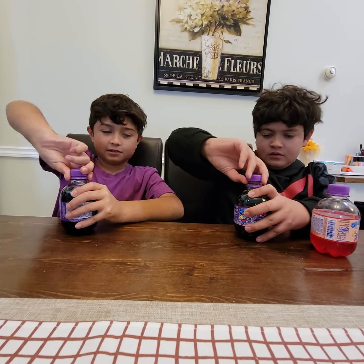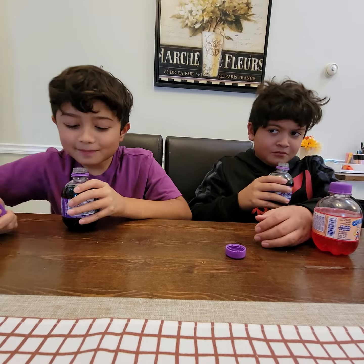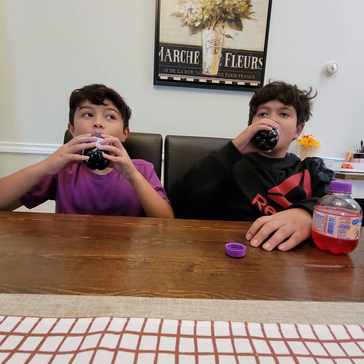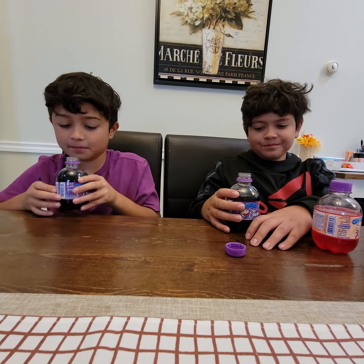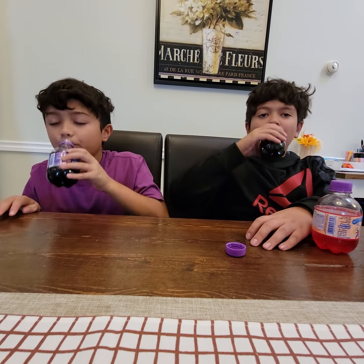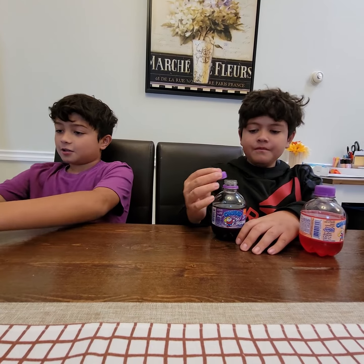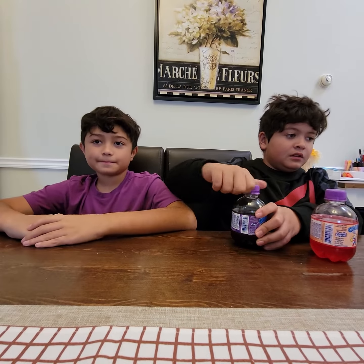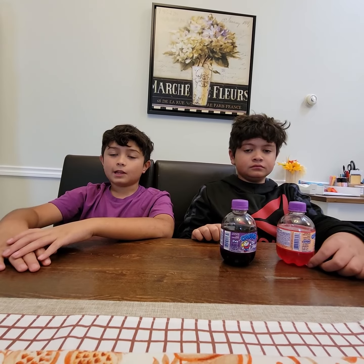It's just called Purple Power. Maybe it'll taste like grape soda. Yeah, it smells like grape. Let's take a taste. Yep, tastes like grape soda. Yeah, it's like a grape and kind of like a blackberry. So that's Chubby, and I'm pretty sure this is the end of our series. I'll see you guys in our other videos. Bye! Like and subscribe.